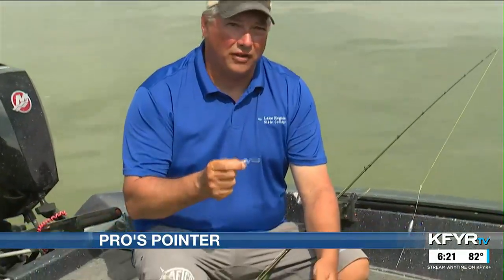The use of soft plastics to catch walleye is no secret. Having the availability of the proper size, shapes, and color make the benefits almost obvious. But I've been using soft plastic lures on my spinners more often lately.